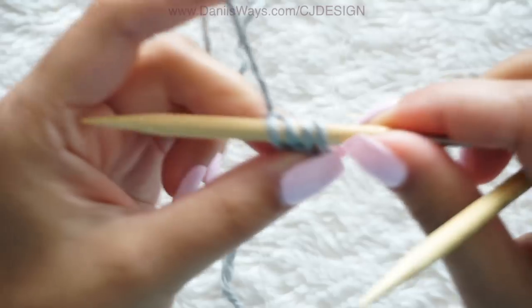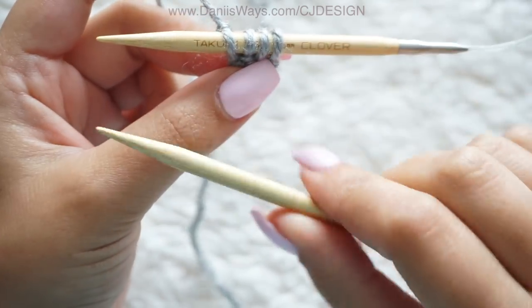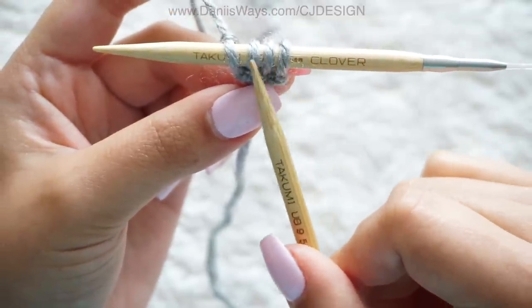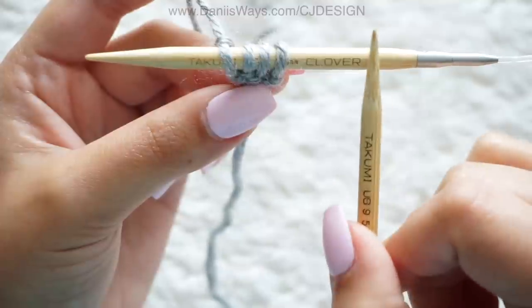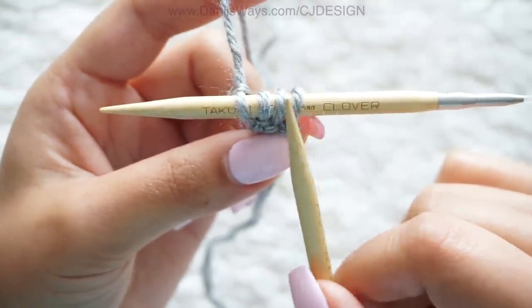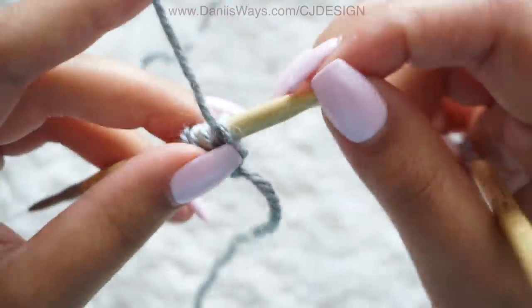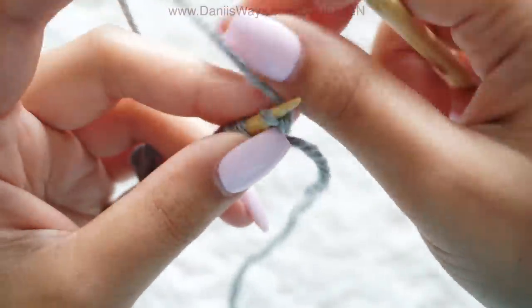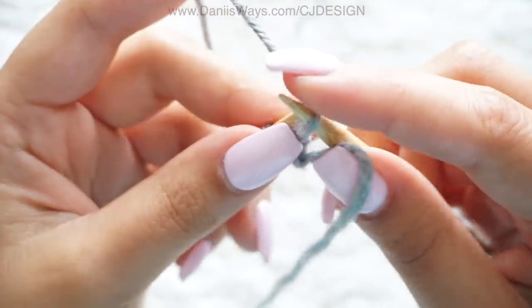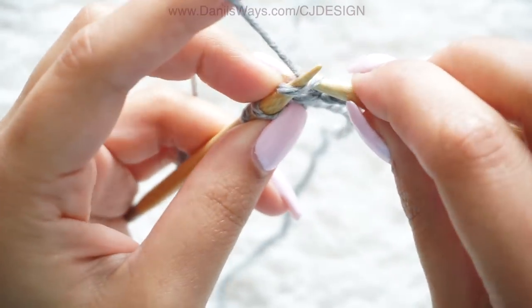As you can notice, we're increasing one stitch on every single row. That means if we have 50 stitches on the needles, we are on row number 50. This is extremely helpful — don't worry about counting rows, especially in garter stitch where it's a little bit more difficult. Just count the number of stitches and you will know the row number.